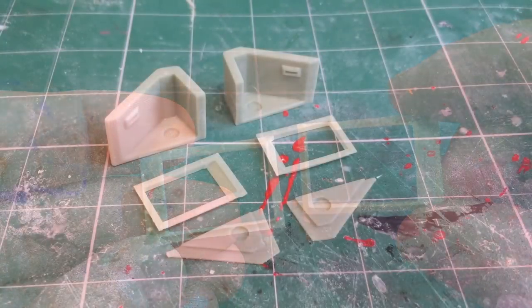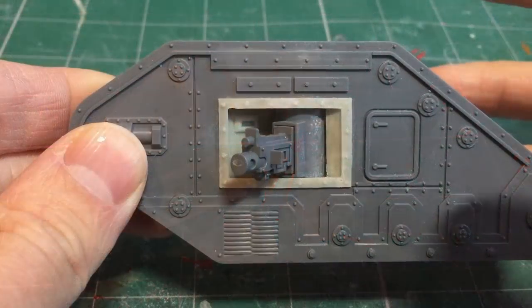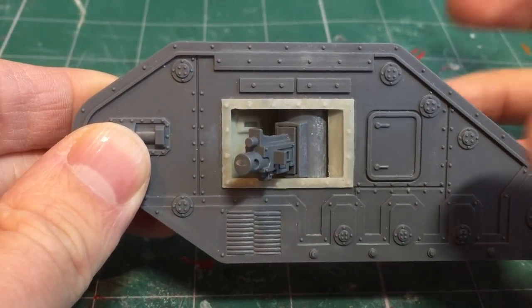The next stage is to give all parts a wash in warm soapy water and gently scrub with a brush. This will help clean up any silicone release that might still be on the model and also help remove some dust particles. If you want to see how that's done in more detail, there's a link in the top right hand corner which is part of my beginner's guide to resin.